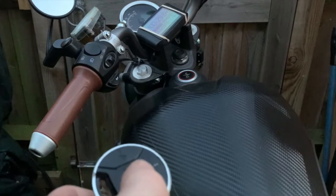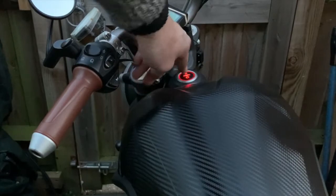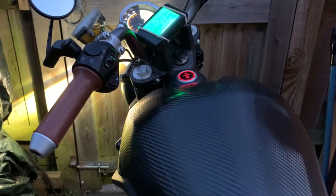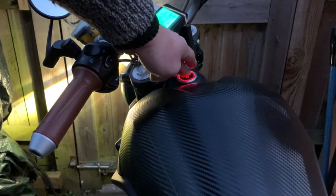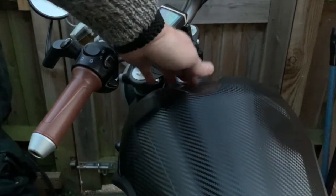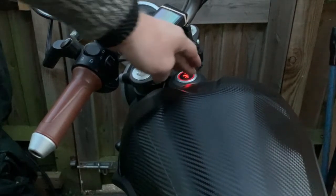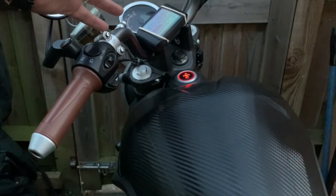Now if I unlock it — which is on steady — I'll be able to switch it on. If I then press this off and leave it for like five or ten seconds, all I get is a beep. You can't start it, but the alarm won't come off. So that's it — the alarm's off.